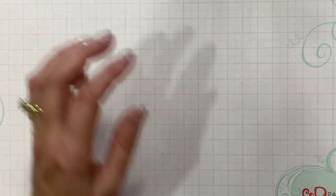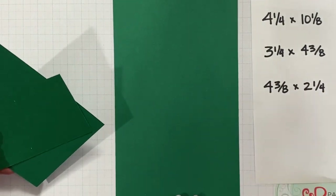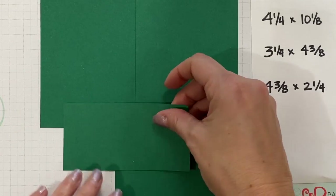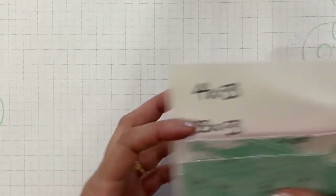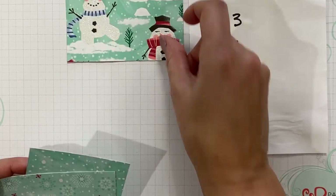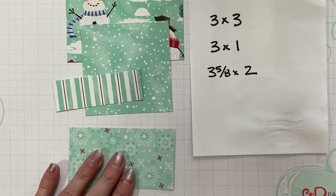The supplies we're going to be using today are from Stampin' Up. This is shaded spruce cardstock. We're going to use a piece of four and a quarter by ten and an eighth, three and a quarter by four and three eighths, and four and three eighths by two and a quarter. To decorate our project, we're going to pull in some of the Let It Snow Special Designer Series paper at four by three inches, three by three, three by one, and three and five eighths by two.